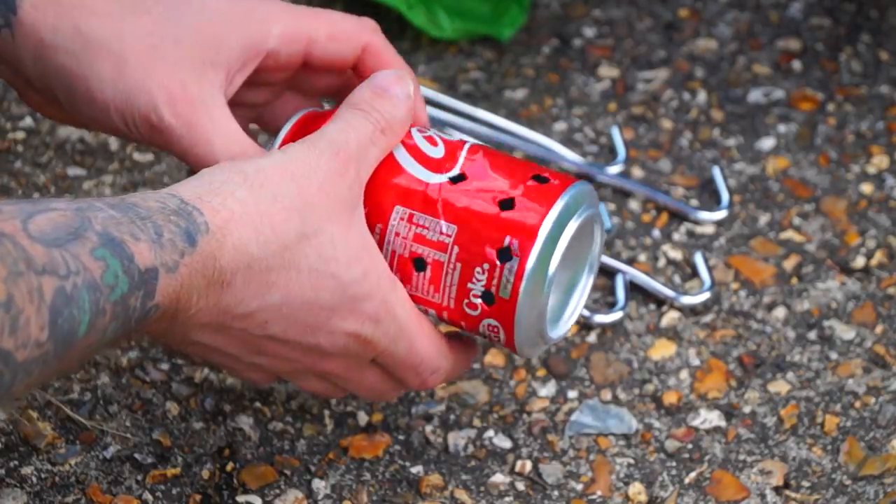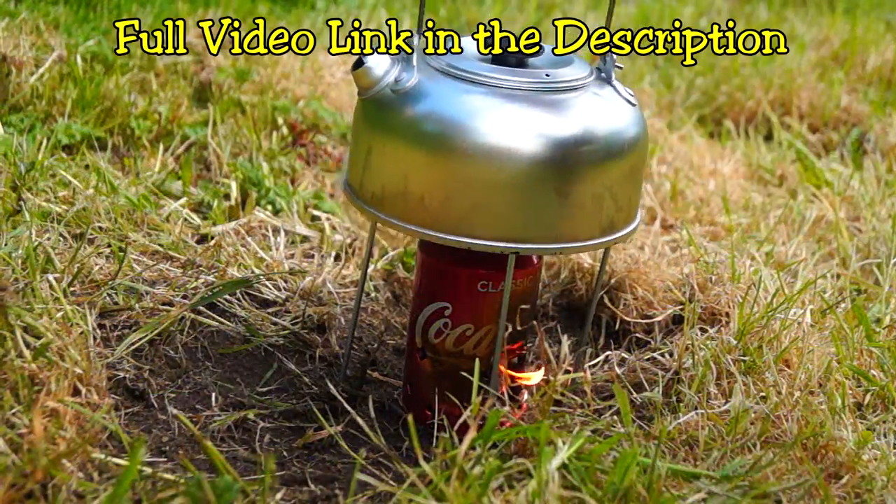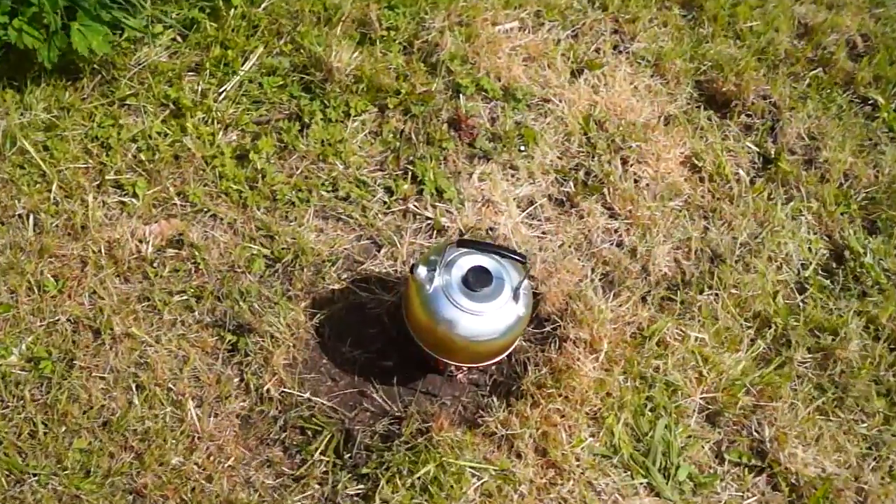If you're into a bit of recycling or you don't want to carry a stove with you, turn an old coke can into a little makeshift wood-powered stove. They're absolutely brilliant.